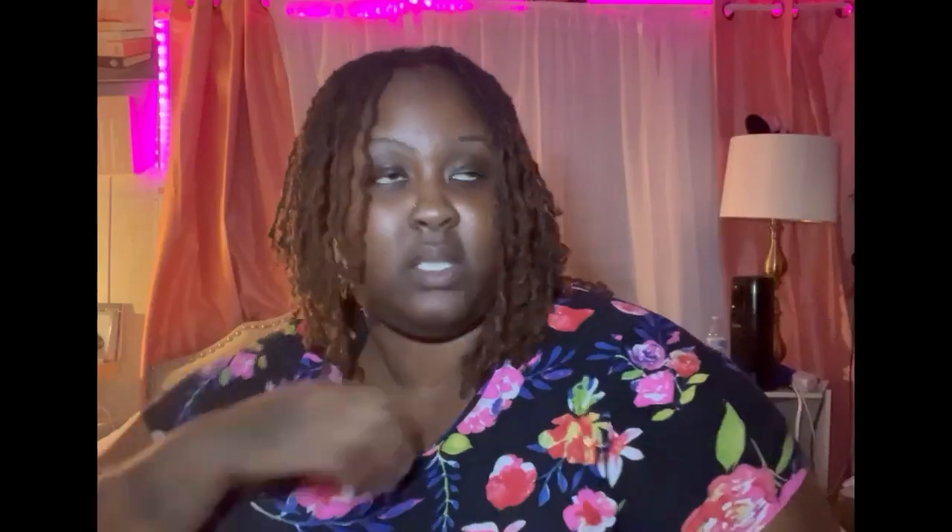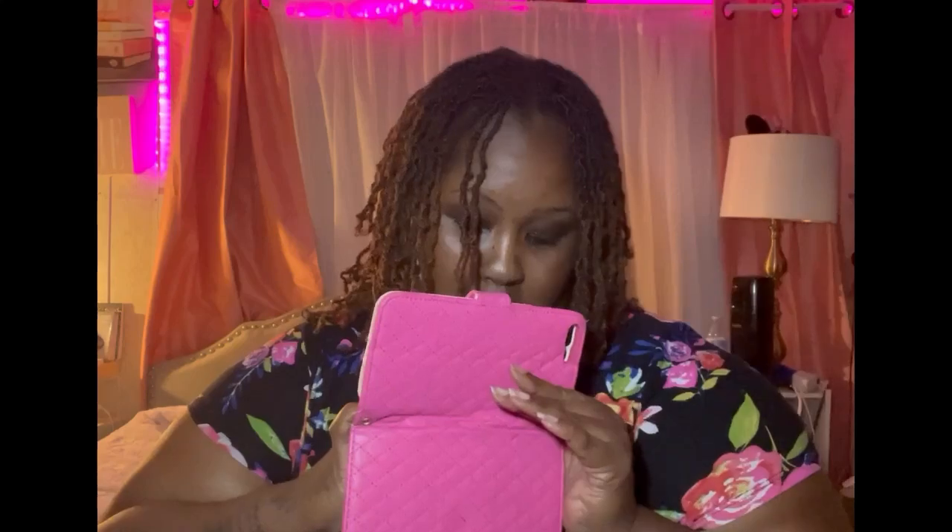All right, so now I'm gonna show y'all all my cases. Starting off with the 7 to 8 Plus era — this is the only case I have left from that one. It's just a little wallet case; you open it like this, then you put your little card in there, put your little money in there, honey. All right, moving on to the Xs Max.